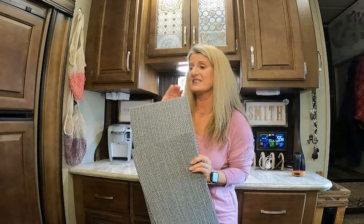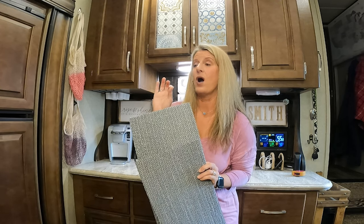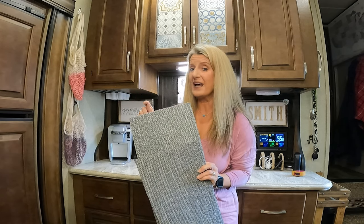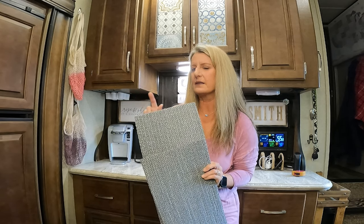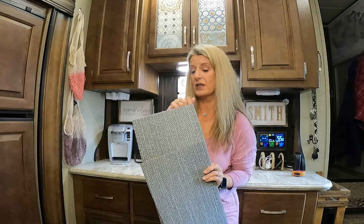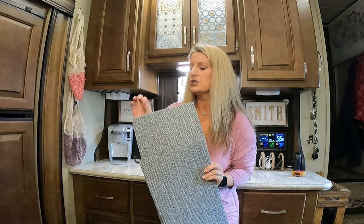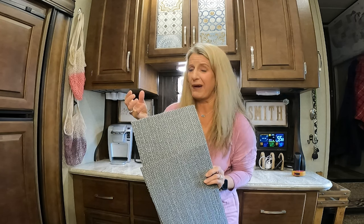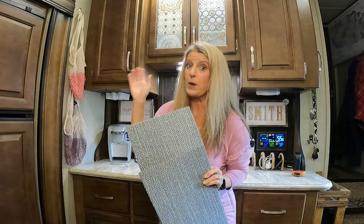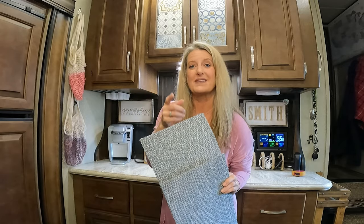What I ended up doing is I just measured them and then cut them down. Now, I don't know that this next step is necessary, but just because I had cut this and it was not the original factory edge anymore, I just took a lighter and sealed this edge by burning it, just so that it wouldn't unravel later. But if you've got a lighter, it takes two seconds, and it's better to be safe than sorry.